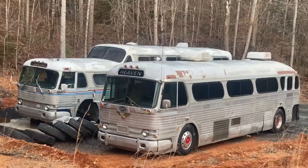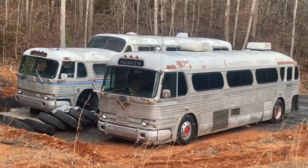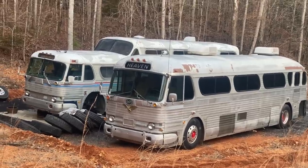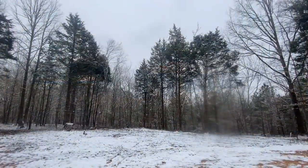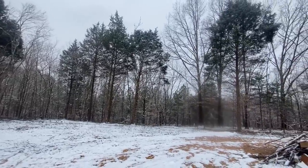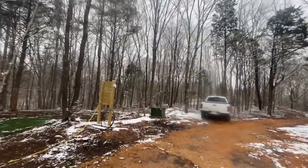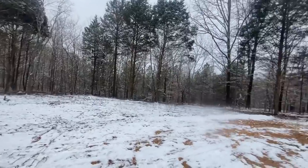It looks great having those things parked here and I'm getting some work done on them. This weekend I've got two more of my friends coming by with buses. So the two Silver Sides we already have here, plus the 4104 and the Scenic Cruiser, and then two more buses - at one point this weekend I'll actually have six buses here on the property at once just visiting. It's snowing again here in Tennessee, it's really just beautiful out on the property. There are some really unusual tracks out here - looks like a rabbit track or something. I'll have to review the security camera footage to see what that was.